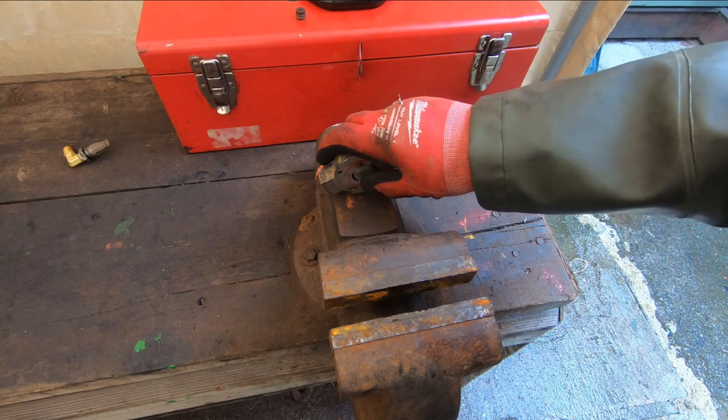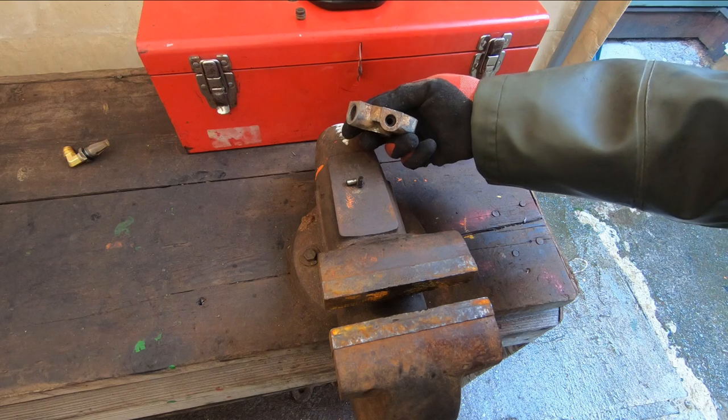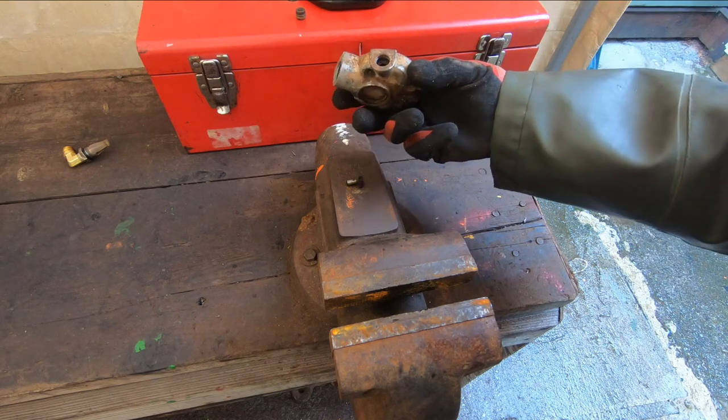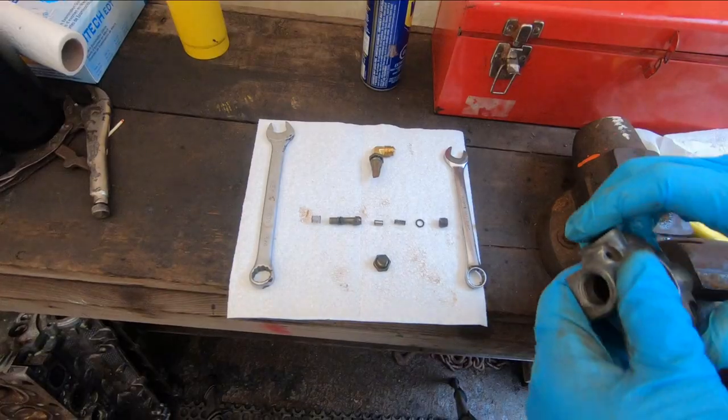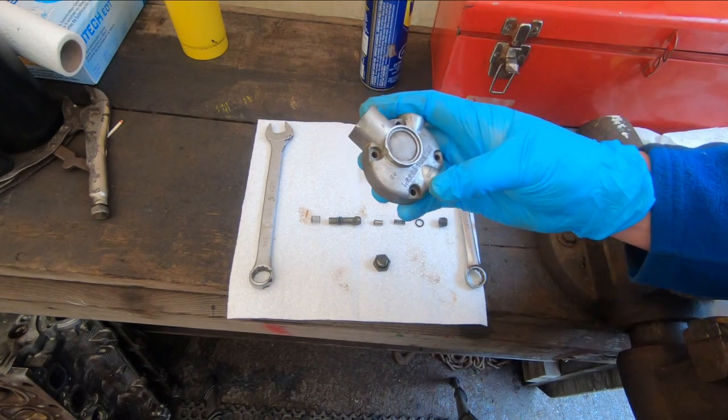There it is - there's a spring and a little piston. Here's that end cover cleaned up a bit.